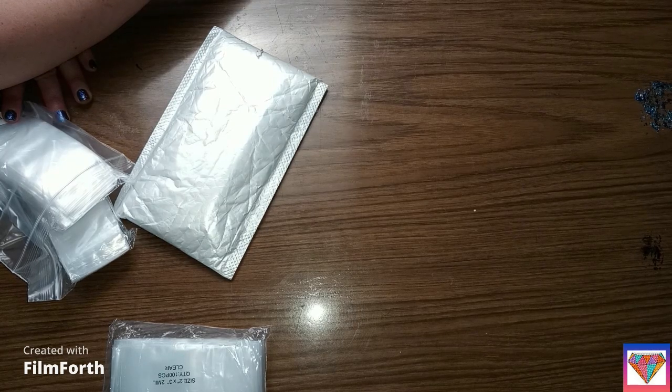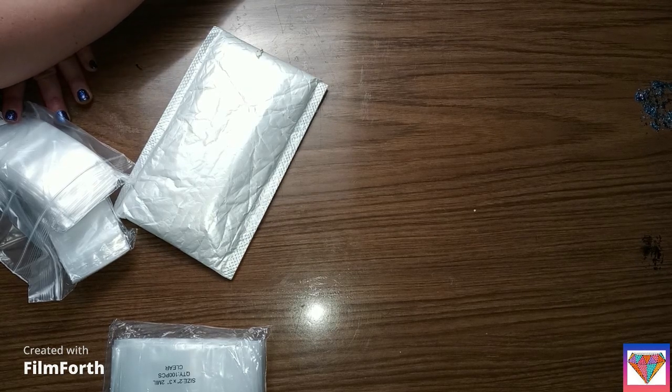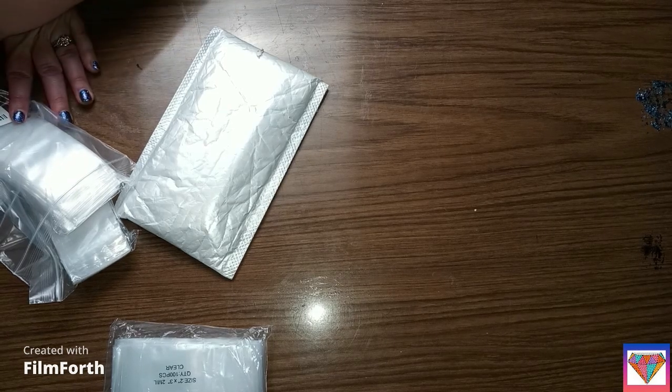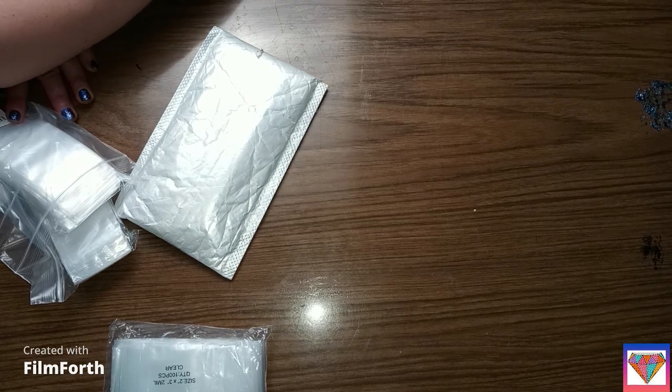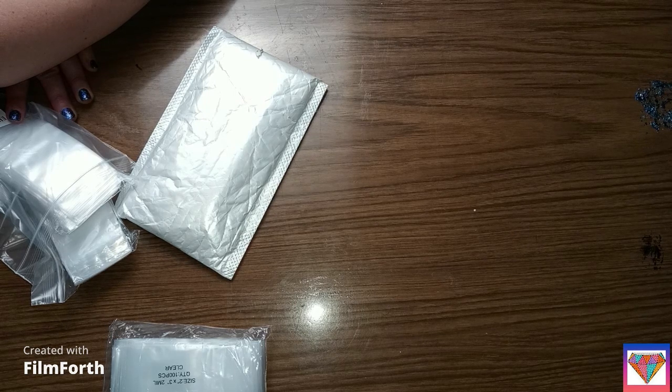I don't remember — I've ordered so much stuff on Amazon here lately. I'm actually behind on my videos. They are two inch by three inch bags, and there's 500 of them, and they were $8.99 — that would be two cents a bag.